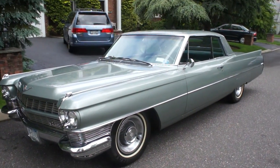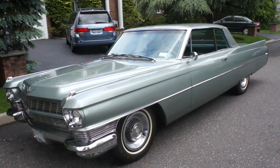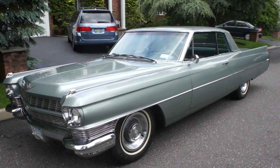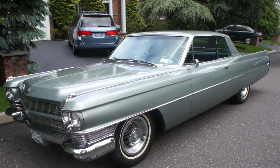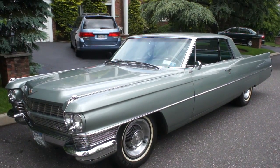Hey guys, thanks for joining us today. Mike Reynolds here at Weeby Autos. We have a beautiful 1964 Cadillac — seafoam green, it's actually the original color. A little over 57,000 miles, and I've got the owner here who's going to tell us a little bit about it.